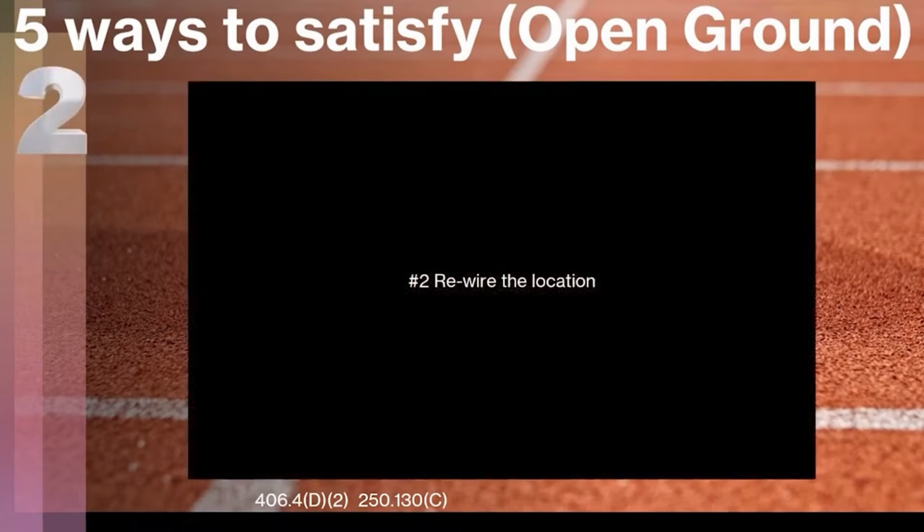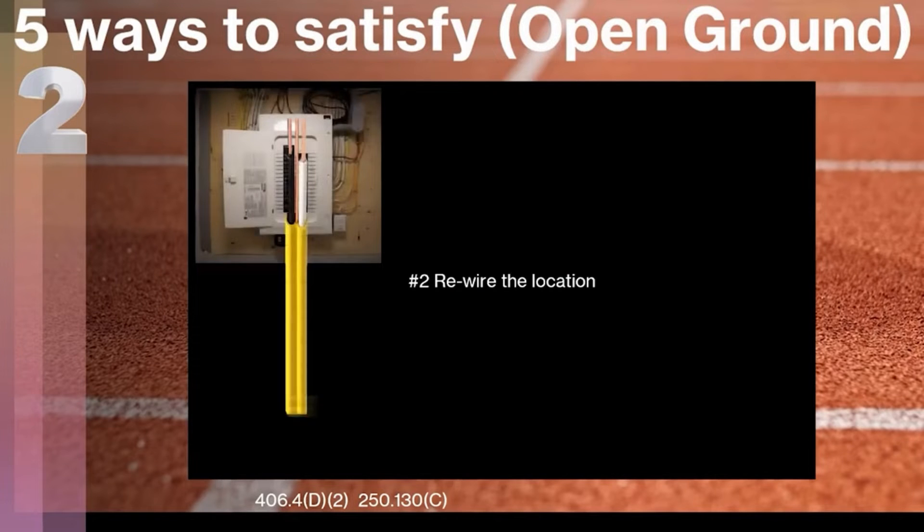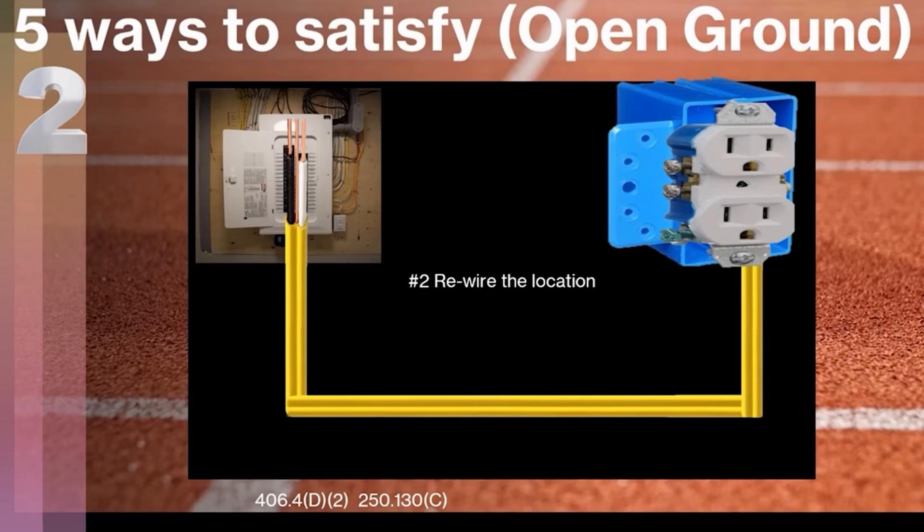The second way is we can rewire the location. This may be easier or harder depending on your scenario. We could run a brand new wire from the breaker box all the way to that location, and then we could legally install a three-prong receptacle.